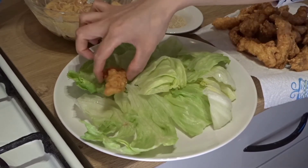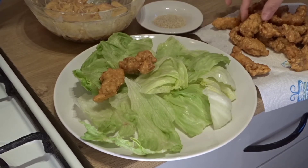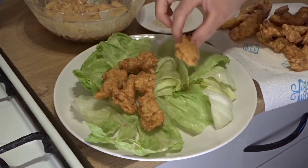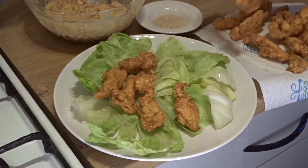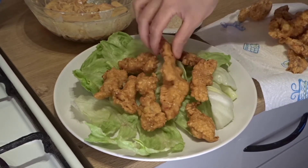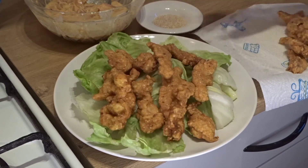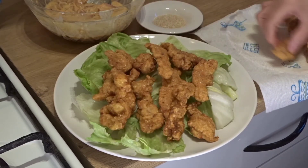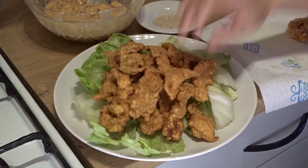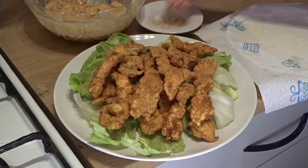The chicken is ready — let's remove it onto the serving plate. I have made 1.5 kg of chicken and it has filled about two plates. It will be a great homemade tea break snack. I hope you liked the recipe today. Please like and share it and don't forget to subscribe to my channel.